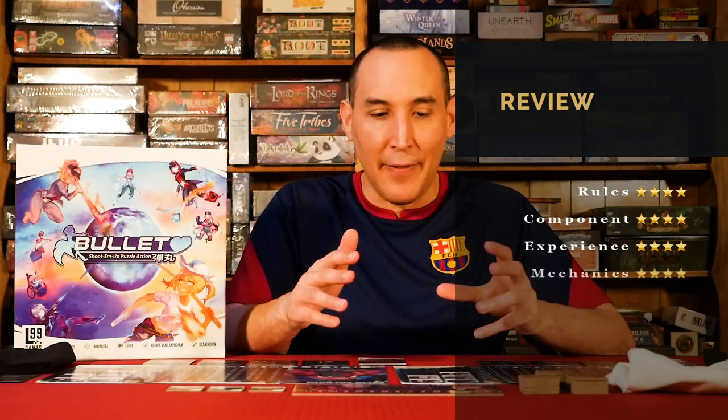Experience, I would give it a four out of five. Great experience — I've never played this type of game before, never even came close to anything like it. This is a very original, unique, and creative game. Four out of five for experience. Mechanics, I would give it a four out of five as well.